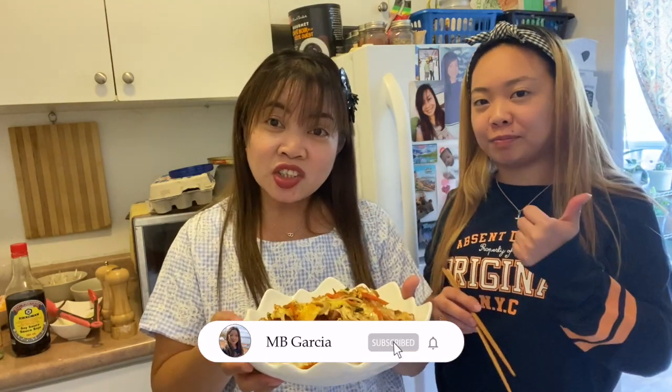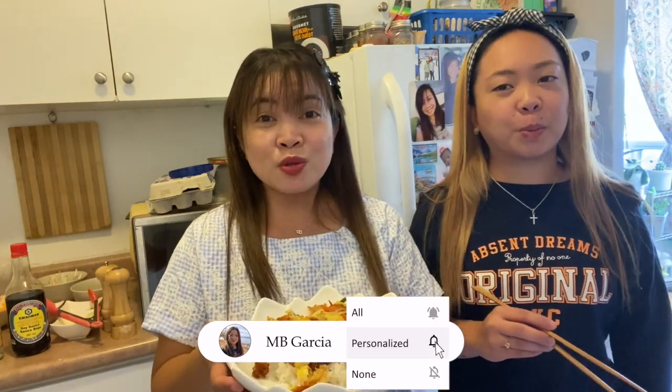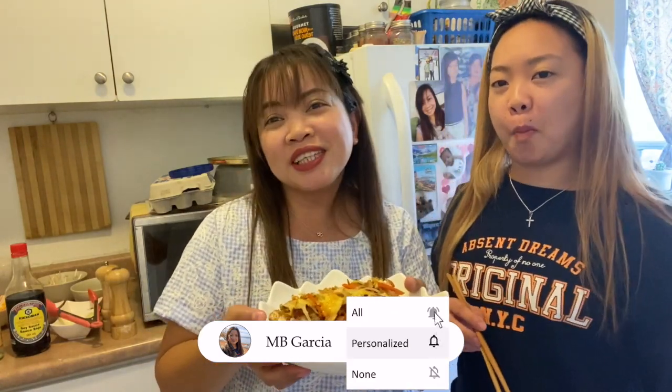There you go guys — another delicious dish for you to try. Thank you all for watching. Please don't forget to give this video a like, share it with your friends, and subscribe to my channel. Hanggang sa muli! Bye bye!